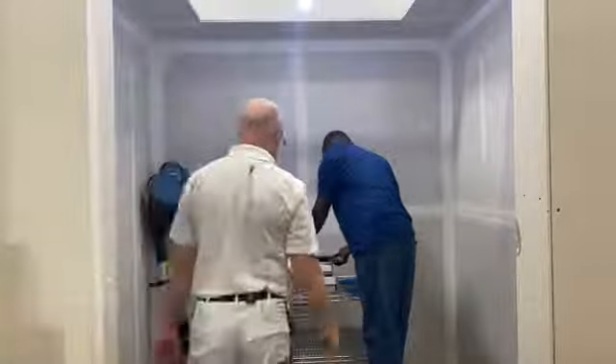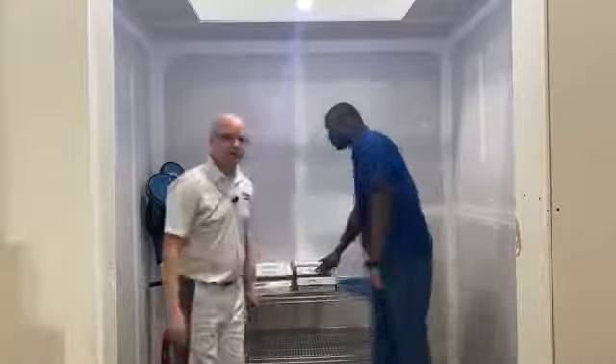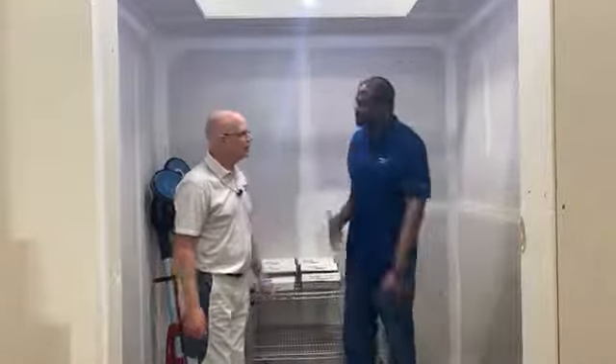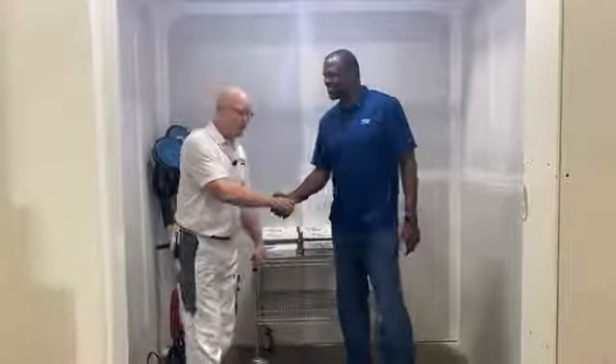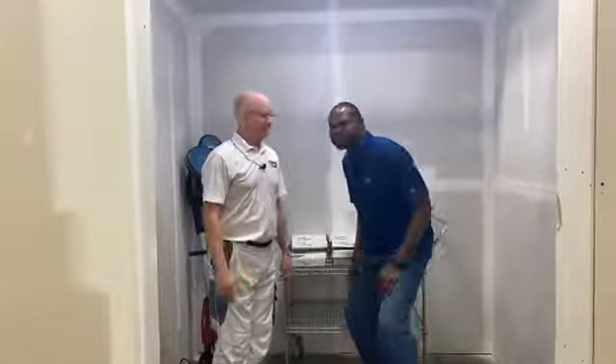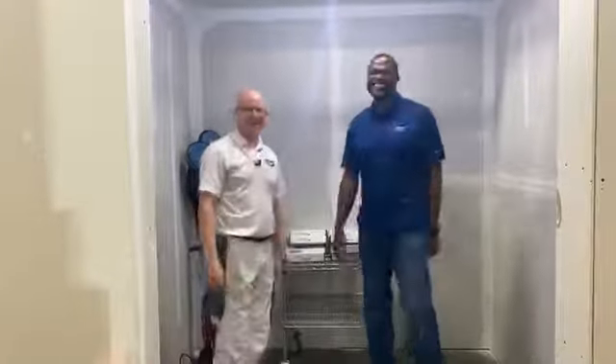Okay, everybody. Welcome. Mark Wilson here with Ames Tools. I'm joined by Javaris from Norton Abrasives. Good to see you, always a pleasure. We had to adjust the camera up because Javaris is taller than I am, of course.